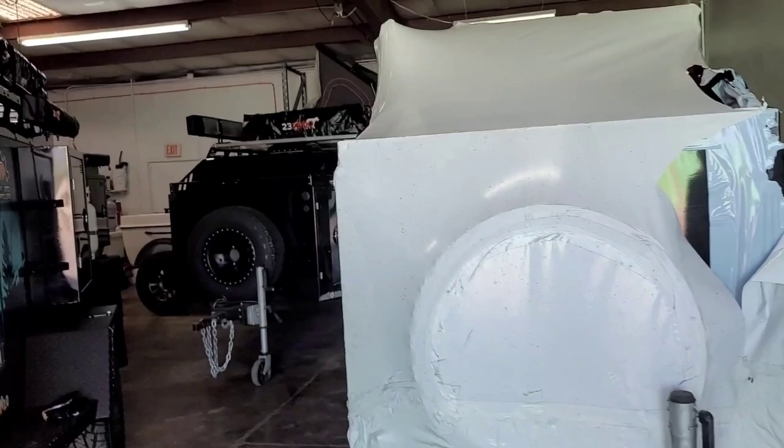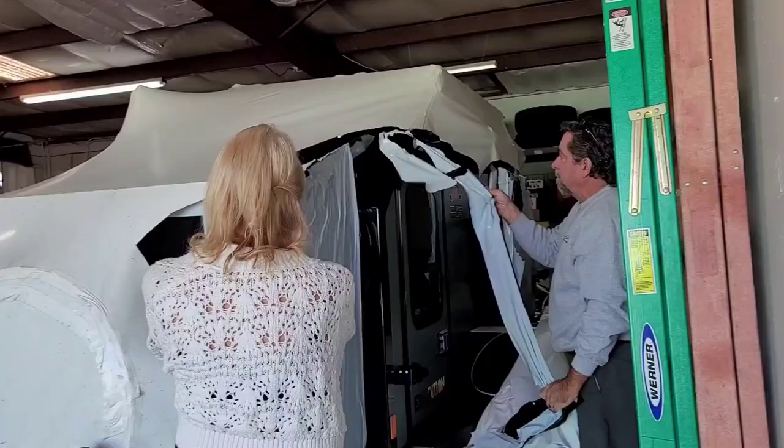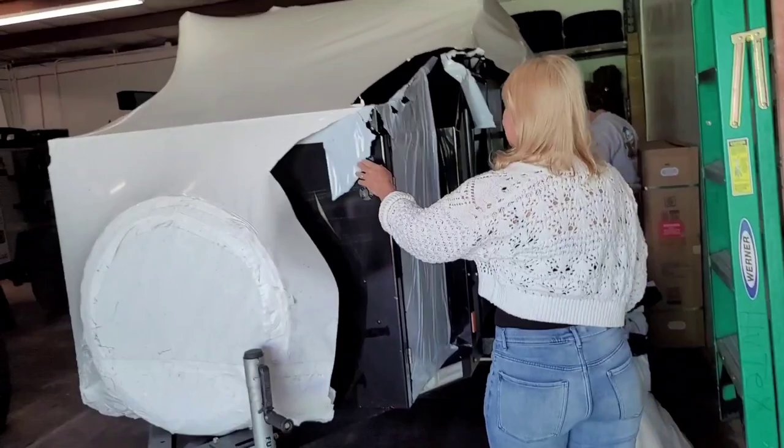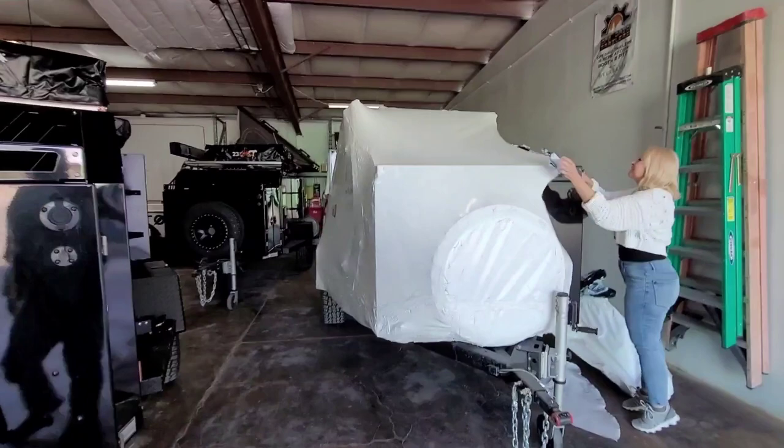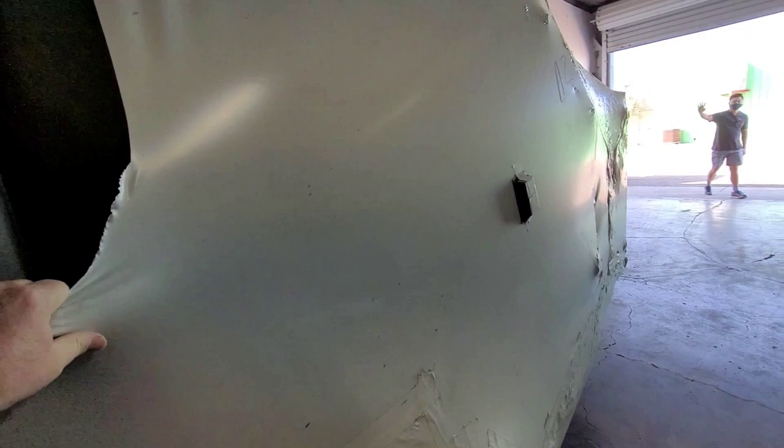We're going to document the unveiling here. The scary part is the knife — where you put the knife away. There you go. Look at that.